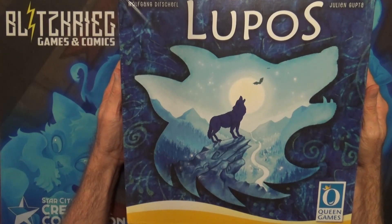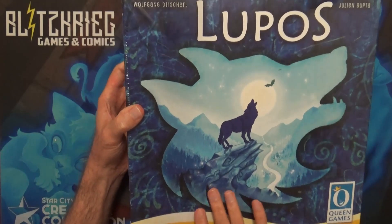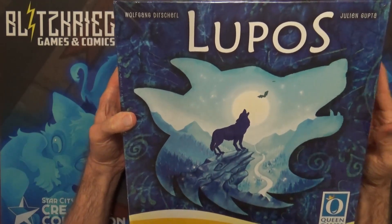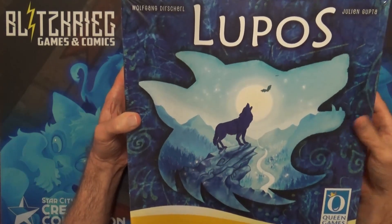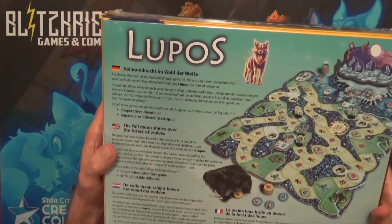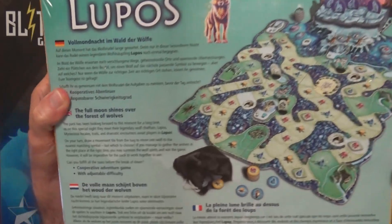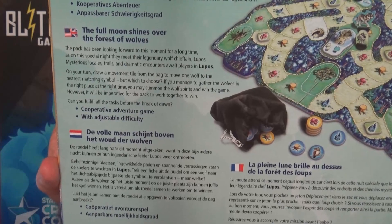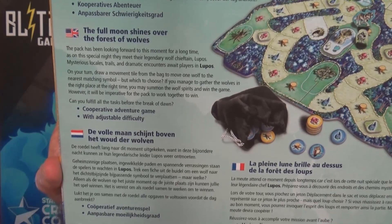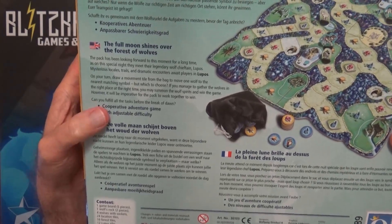Howdy y'all, thank you for joining us today for this unboxing of Lupos. This was actually an add-on to a Kickstarter I did, and as far as I understand this is supposed to be the Kickstarter edition of Lupos. It looked like something I was interested in so I decided to check it out. Reading the box, it says you're basically going to be moving around trying to summon all the wolf spirits for the pack — it's a cooperative adventure game with adjustable difficulty.